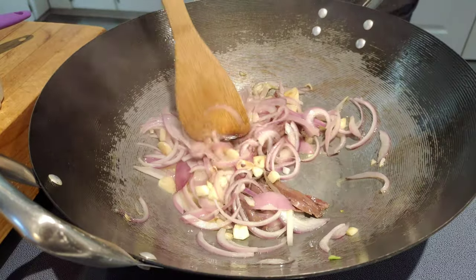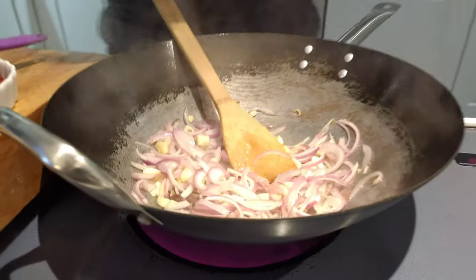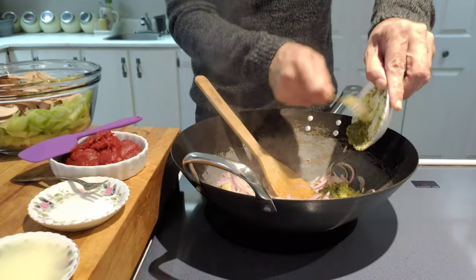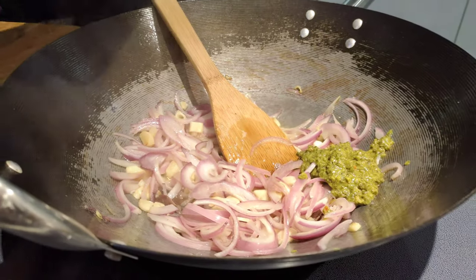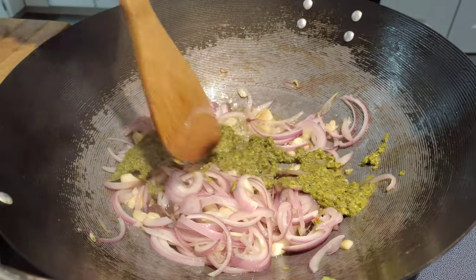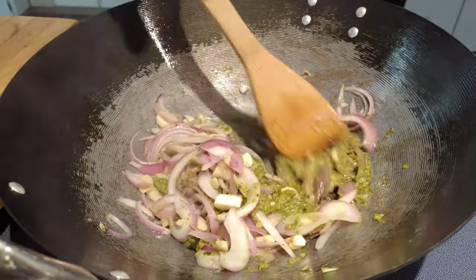This is going to be a very, very savory dish. I'm going to add my herb and garlic seasoning that we make right here — please see the video for that. It's very good, easy to make, adds flavor to everything, and you can keep it in the fridge for as long as you want. Look how fresh it still looks!